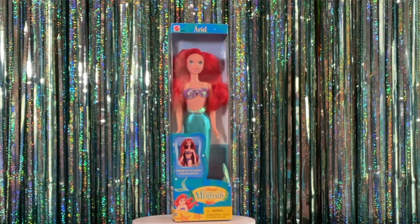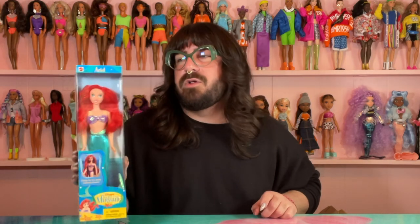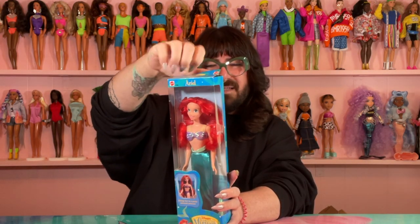Last but not least we have Miss Ariel and she's from 1997. I had a lot of Ariel dolls growing up so I'm not even sure if I had this one, but it looks really familiar. On the back it shows you can take her fin off and there's like a little bathing suit bottom. You can get Prince Eric and the dog, her little pink princess outfit from when she goes to the castle, and the wedding outfit with Prince Eric and a little Flounder. Ariel was my favorite growing up, then Jasmine. You can play with Ariel two ways: pretty mermaid tail or stylish swimsuit.